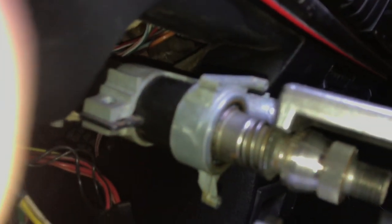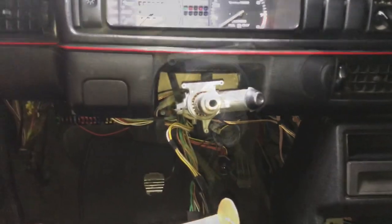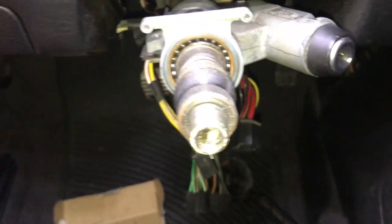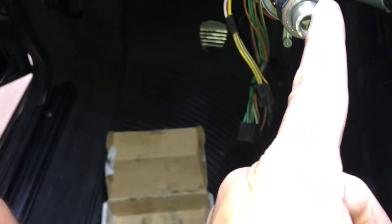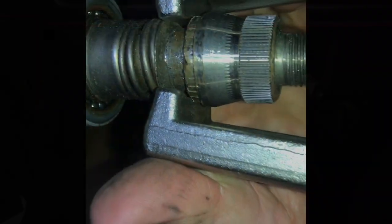Look at that — fits right in there. I think this will do it. I did scribe a mark here so we know this is top dead center, if you will. I like this puller because you can tighten it down — the trouble with most pullers is they want to separate, but this is good. I can crank these down if I need.